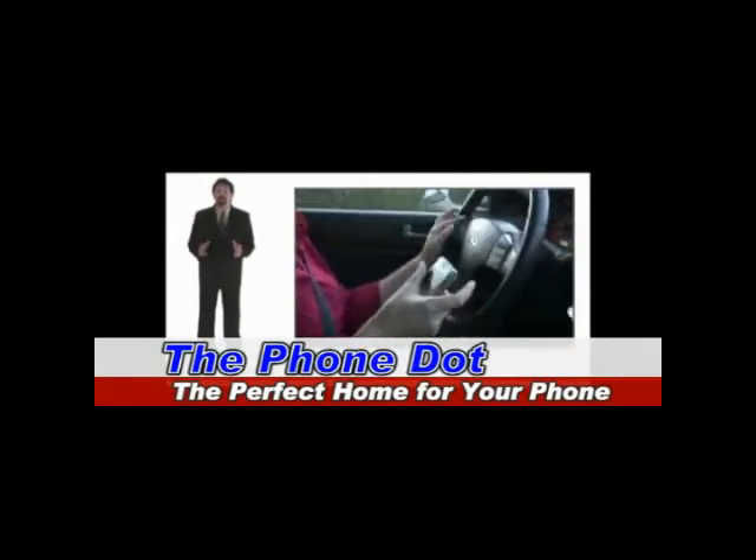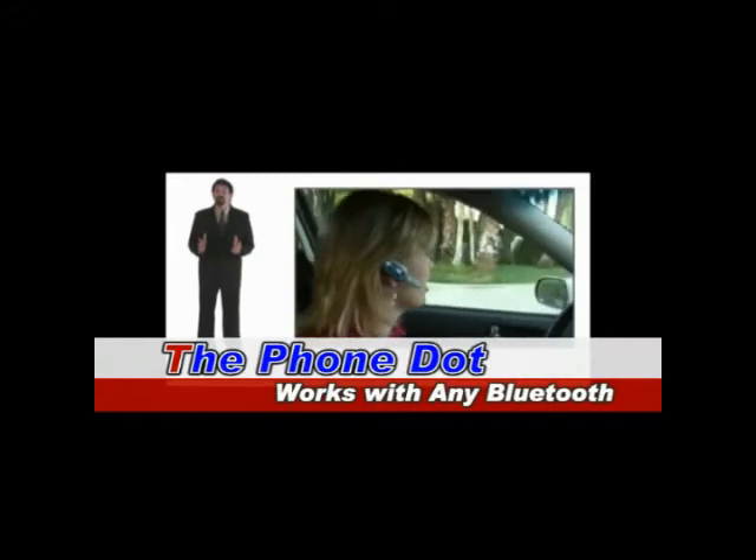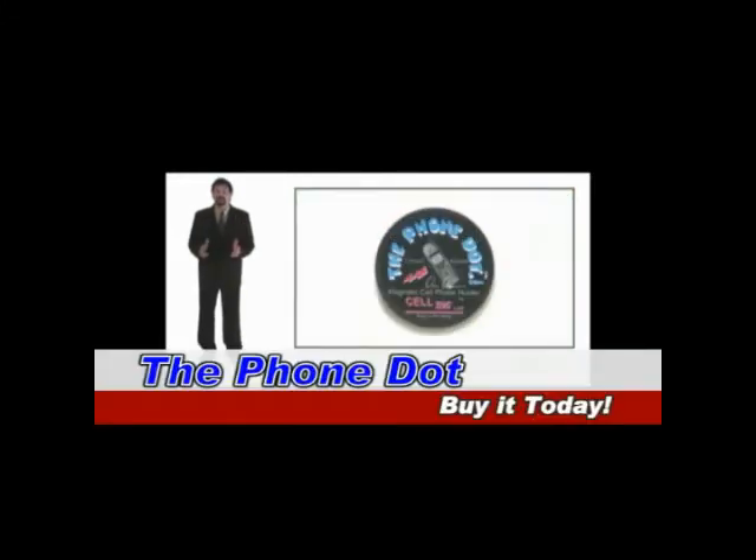It's the perfect home for your phone. Now, drive hands-free — works great with Bluetooth technology. This is just one of the many reasons to get the PhoneDot.